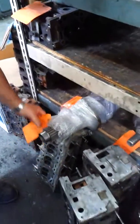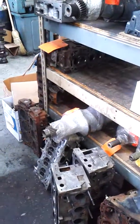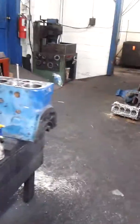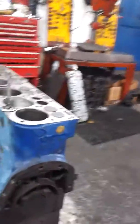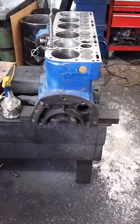We got the bearings. The crank went 20 thousandths over, and all the rod bearings we went 10 thousandths over on those. Cam was good so we didn't do anything with that. Oil pump ended up being good. Just wanted to show you where we're at with the engine. Thank you, sir.